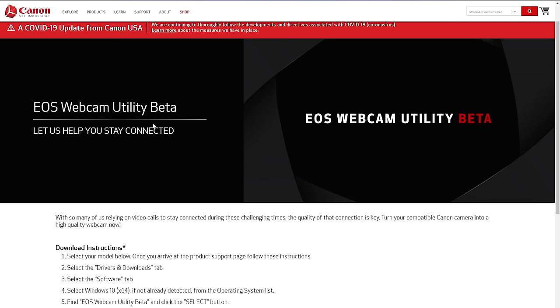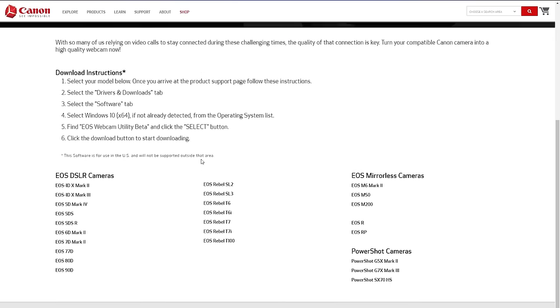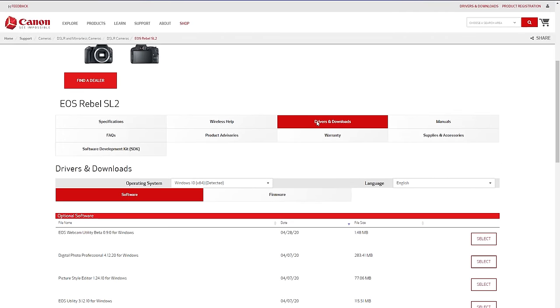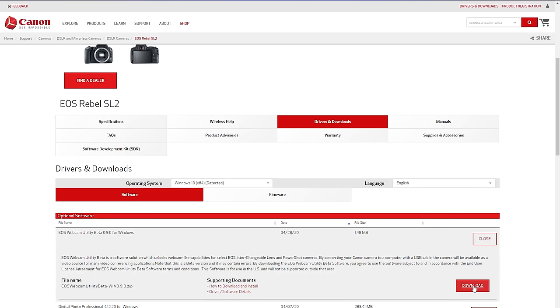The first thing you want to do is download the EOS Webcam Utility software. I'll put a link in the description, so just click on it, select your model, and then click on Drivers and Downloads. Select Software, select your operating system if it's not pre-selected for you, find the EOS Webcam Utility Beta, click Select, and then click the Download button.